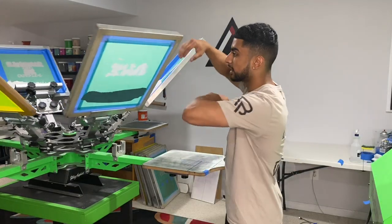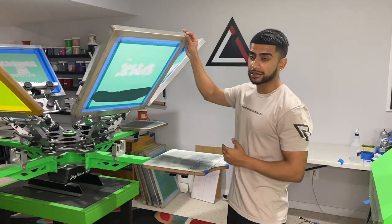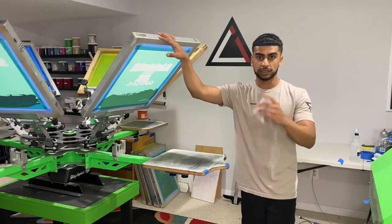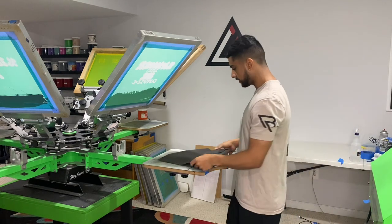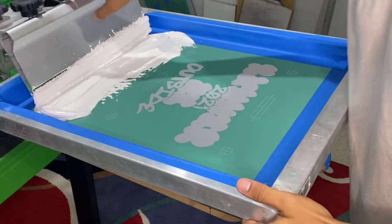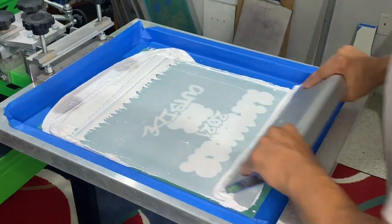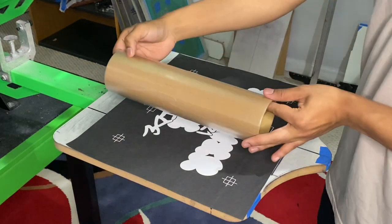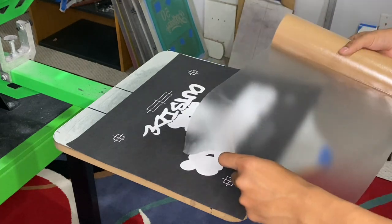Now that all the ink is loaded, let's do a test print. Let's grab a black shirt and a Teflon sheet, lay it on here, and do a test print of the back design. The first print looks good. What we're going to do is use some clear transfer tape — like vinyl transfer tape. This is great for multicolor prints. You just lay it on there and get it flat. Now we can print the second color directly on there.